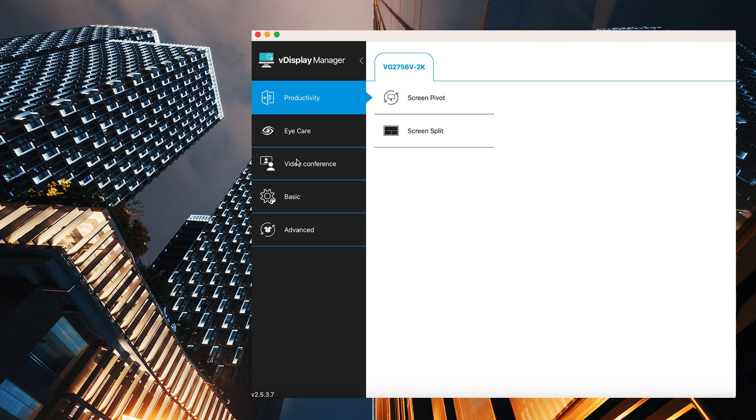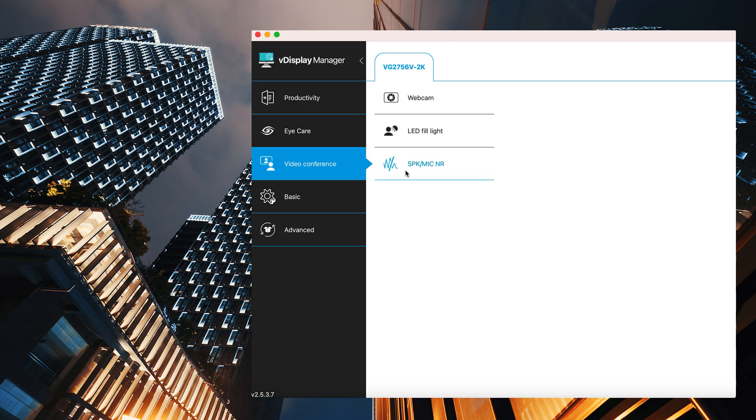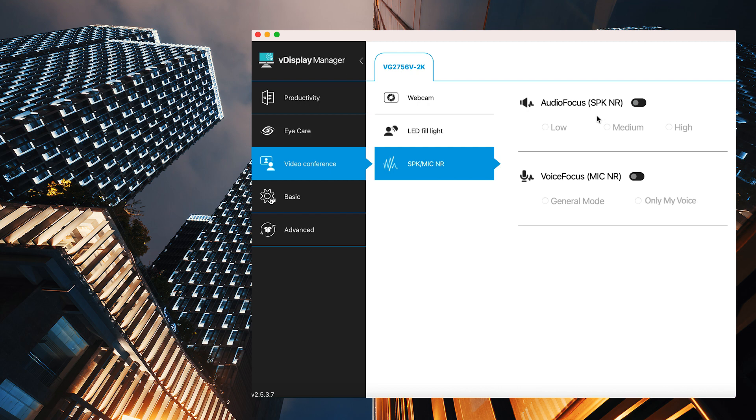You can also adjust the noise reduction level through VDisplay Manager. Just find the Video Conference tab, then select Speaker Microphone Noise Reduction, and you'll see settings for Audio Focus and Voice Focus. With Audio Focus and Voice Focus, you can get clear audio from both speakers and the microphone — so wherever you are, you can have a smooth, clear conversation when video conferencing, no matter how noisy the environment is.